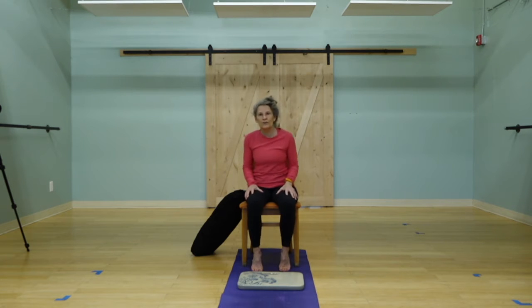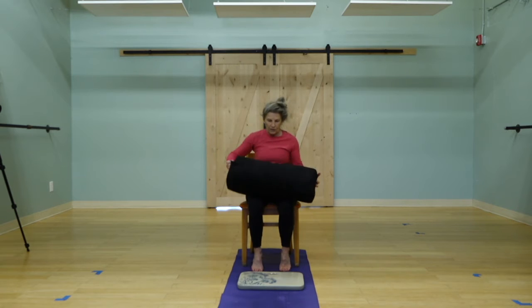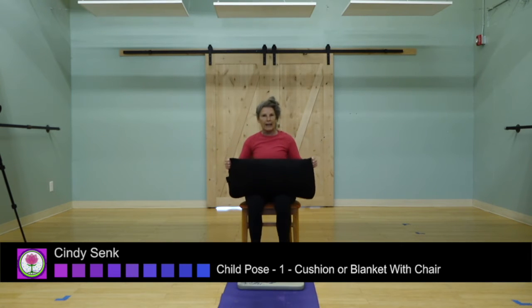I'll be showing you four different options for child's pose. Many of us with knee arthritis or neck arthritis need some more support in this particular posture, so I'm going to show you two seated options as well as kneeling and then being on the mat. The first one is with a nice bolster, cushion, or blanket.